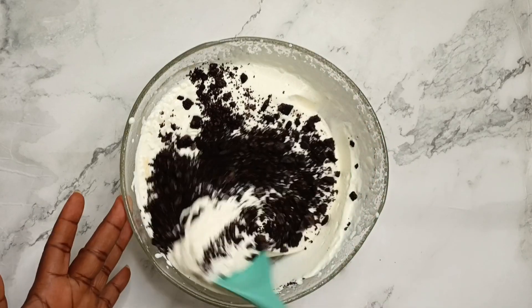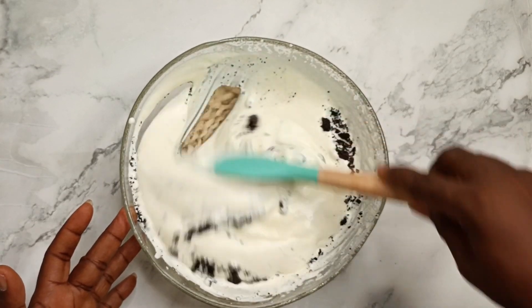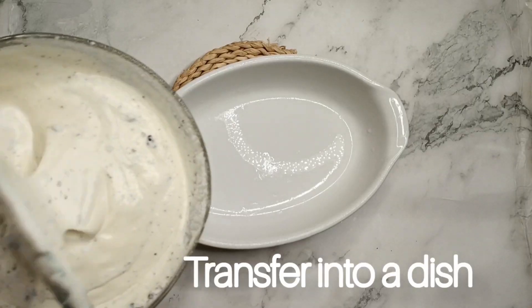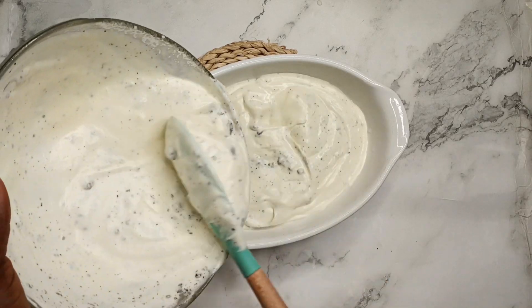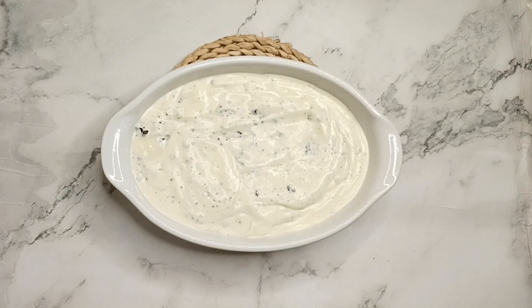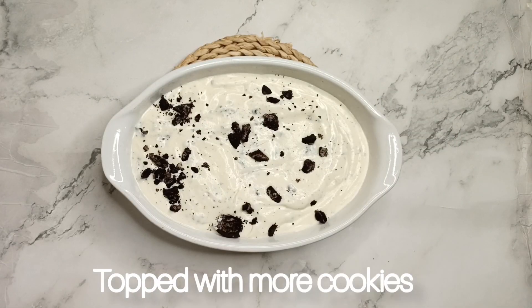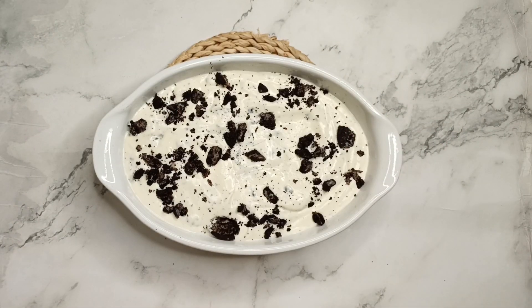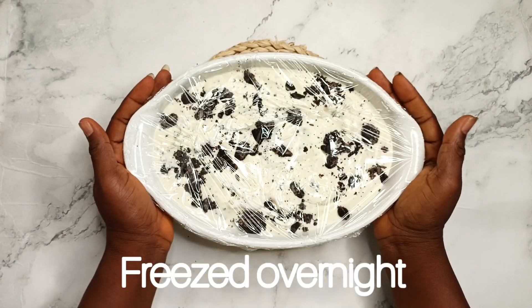I added the Oreos cookies and mixed everything together, then transferred half of it into a dish. I topped it with more cookies, then covered it with cling film to seal it well so it won't shake or spill.